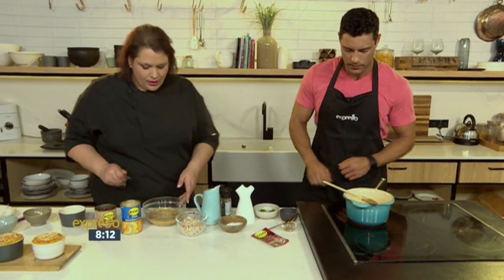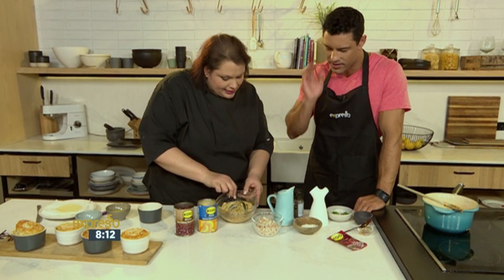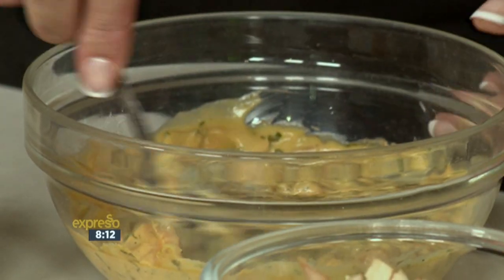And I've got some already here. You can see how thick it should be — look at that. Perfect consistency. But look at the lovely colour as well.